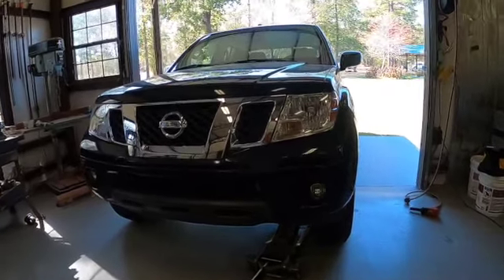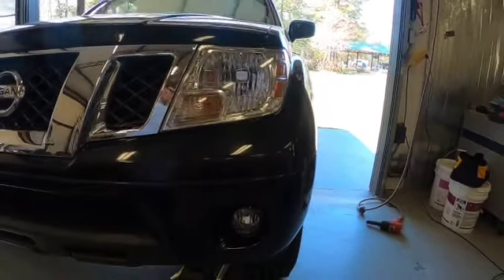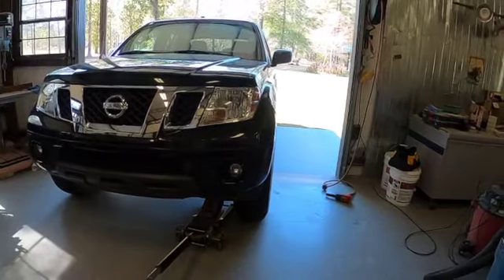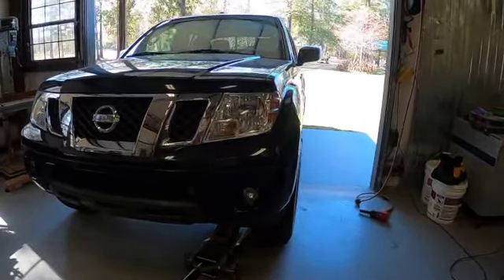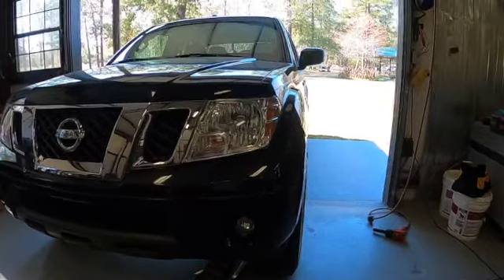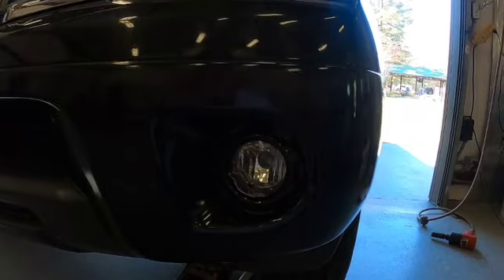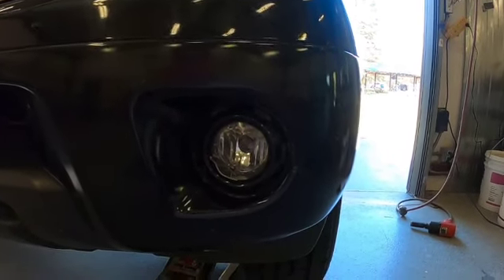This is a video on how to replace the fog light — not just the bulb, but the whole light itself. I'm going to go through the extra effort of taking the tire off just so I can get some good video for you guys, so you can see step by step what it takes. This is my second time having to replace the fog light; for some reason I keep getting rocks thrown and breaking the fog light.